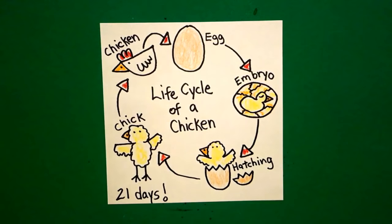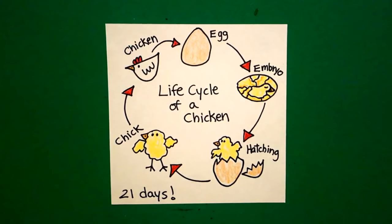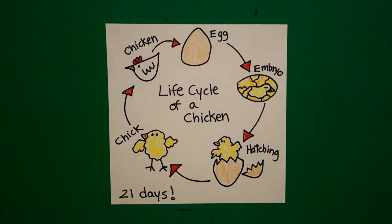I think that's all. Let's see what it looks like all colored in. Here's my life cycle of a chicken all colored in — that's a lot of action for 21 days. Okay, bye bye!